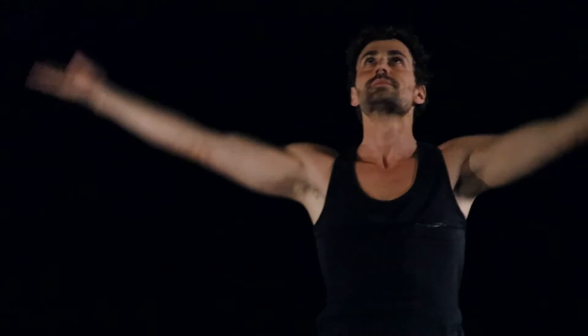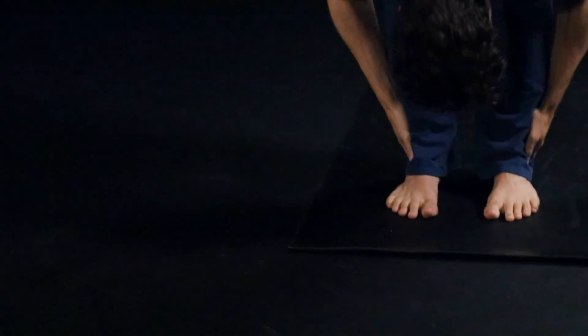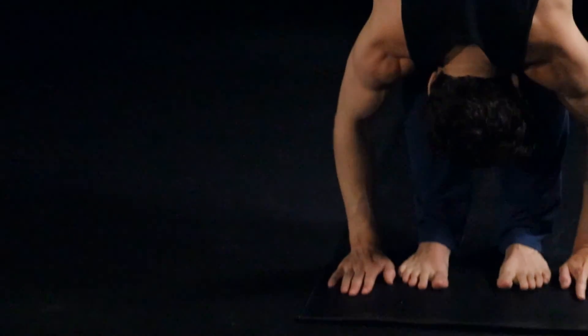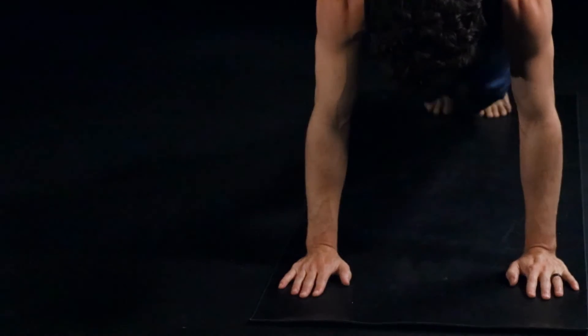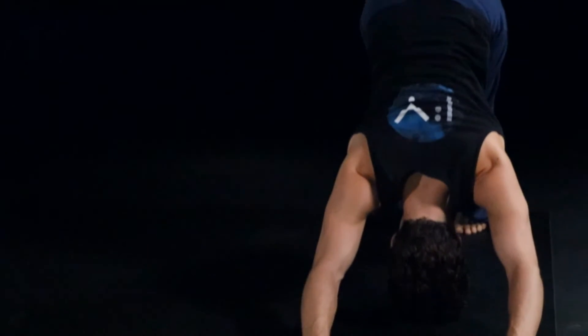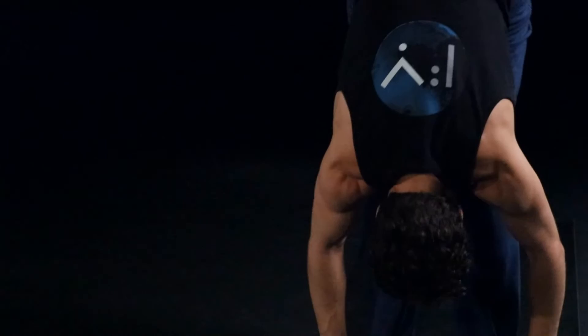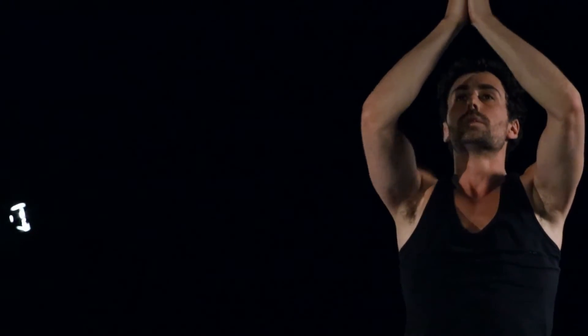Inhale, all the way up. Exhale, feeling that length. Inhale, halfway up. Exhale, plant the hands, left foot then right. Exhale, all the way down. Inhale through and up. Exhale, back downward dog. Inhale, left foot forward. Exhale, right. Inhale, rolling up. Reach, and then exhale it all down to the heart center.